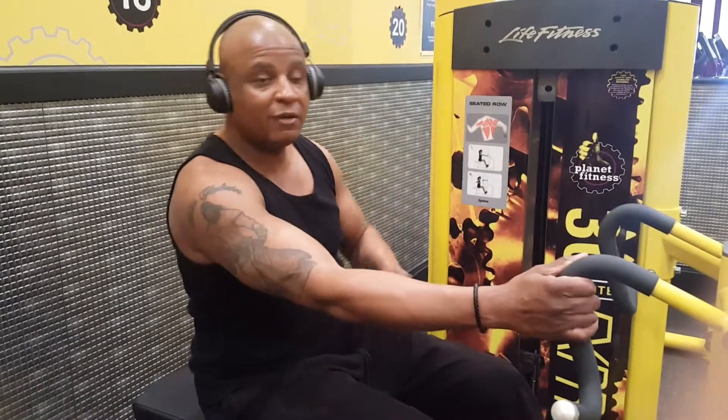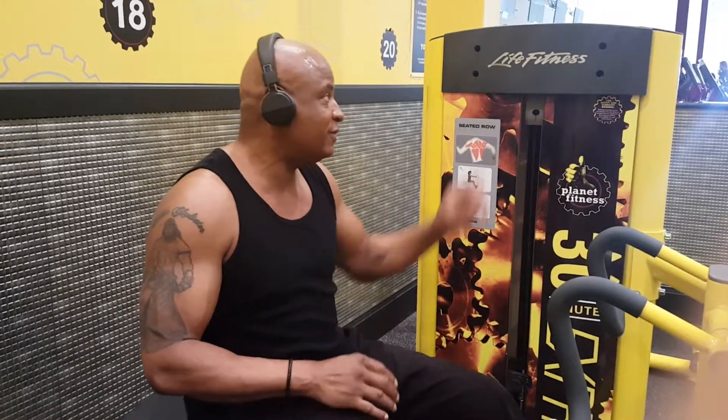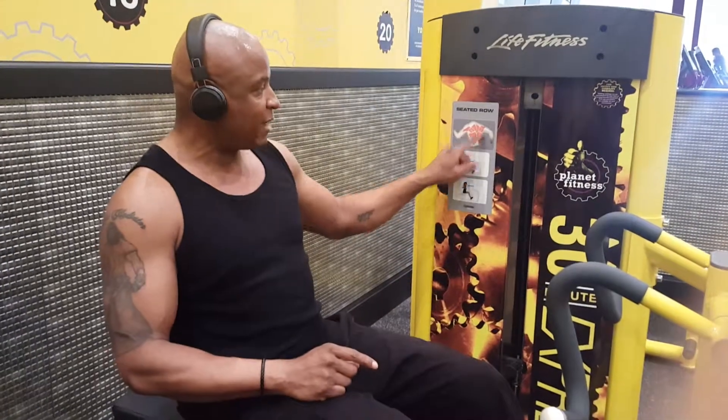Hello Seniors, this is Ben at Fitness Beyond 50 and this segment is going to be about back fat. How do we get rid of that back fat? One of the best machines that you can use inside of a gym is called a Seated Row Machine, and the Seated Row Machine will definitely help you reach your goal as far as getting rid of that back fat.